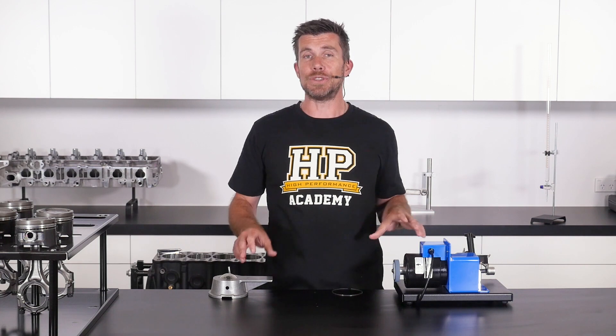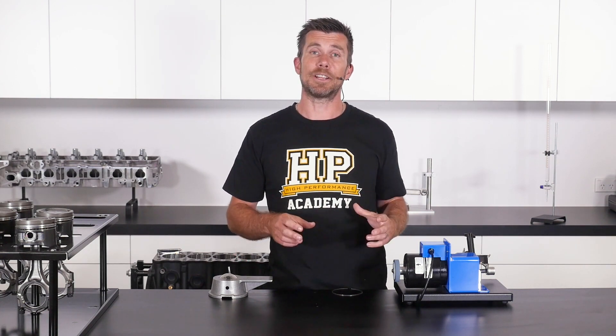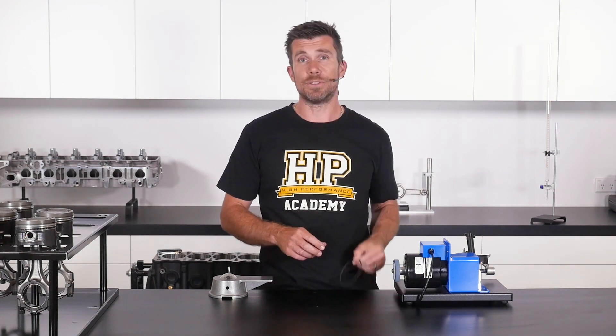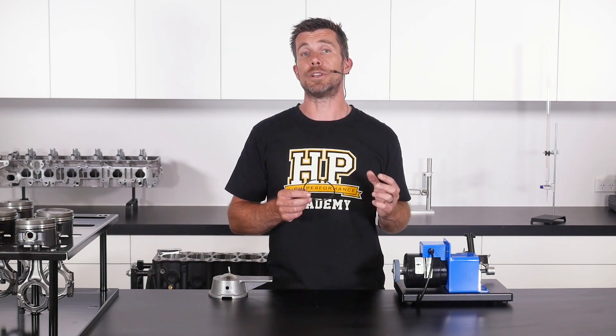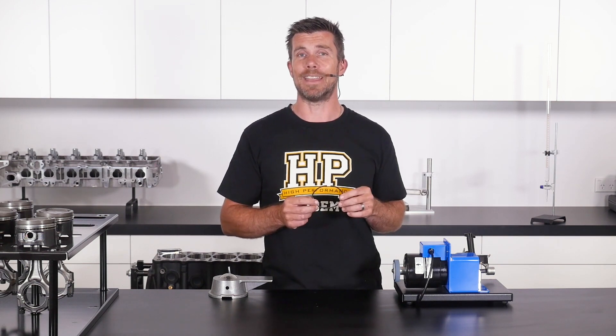Before we actually look at using the ring files, we're going to check out how to measure our ring end gap. We're going to do that by taking our ring and fitting it into the Toyota 2JZ cylinder block behind me. So let's start by doing that now.